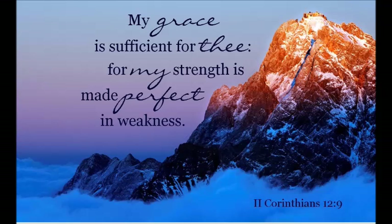"My grace is sufficient for thee, for my strength is made perfect in weakness." 2 Corinthians chapter 12 verse 9.